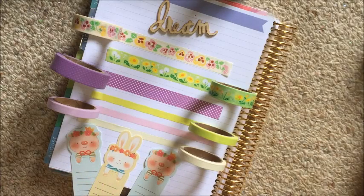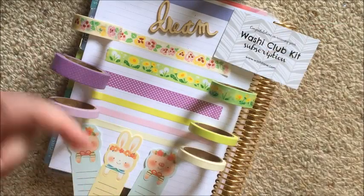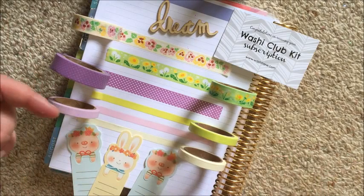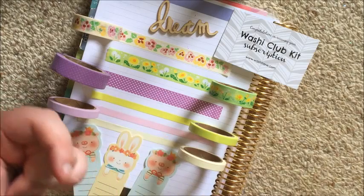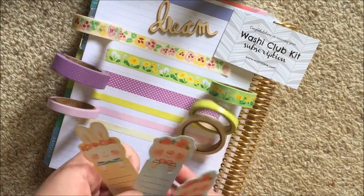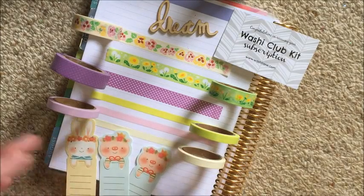So that's it for my unboxing of the Washi Club Kit subscription. I hope you guys enjoyed — if you did, give me a thumbs up. Comment below whether you've subscribed to the Washi Club Kit before, and let me know if you think I should subscribe for more than just the three months I got. If you know of any other washi tape subscription boxes, let me know below too. Don't forget to check out all my social media — Facebook, Instagram, Twitter, Pinterest — and my Facebook group, the Lifestyle Collective, and hey Tia, all linked below. Subscribe so you don't miss any more videos!